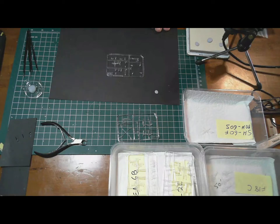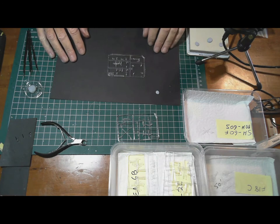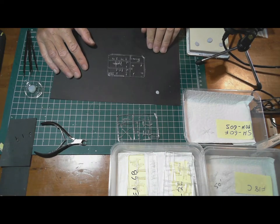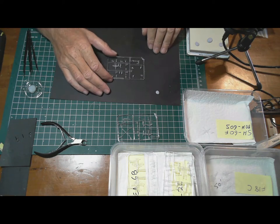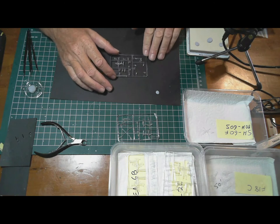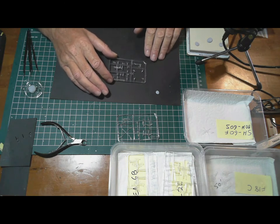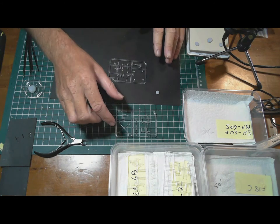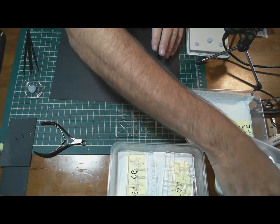Hello and welcome to AusScale Modeling. This is the USS Nimitz CVN68 1/700 scale build, and we're on to Part 7 of the series where I am working on the aircraft for the ship. There are quite a lot — I counted about 22 aircraft including four helicopters.